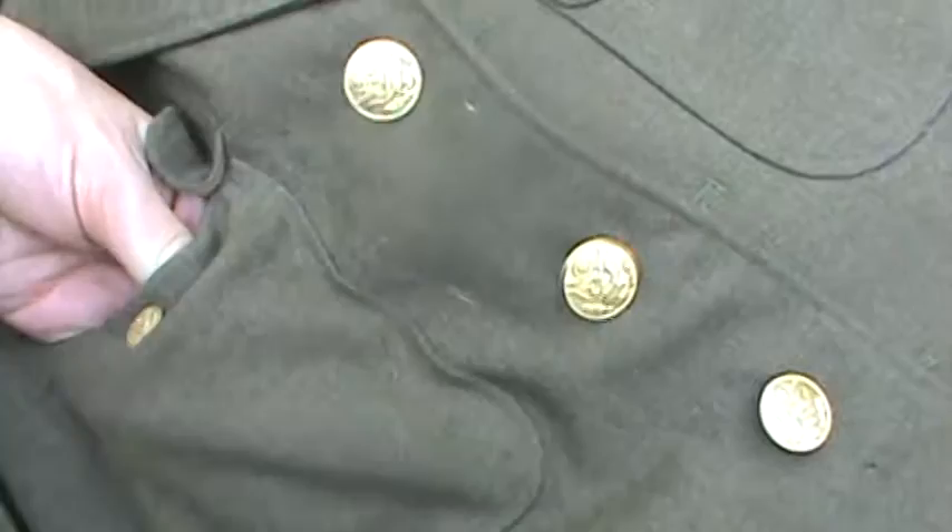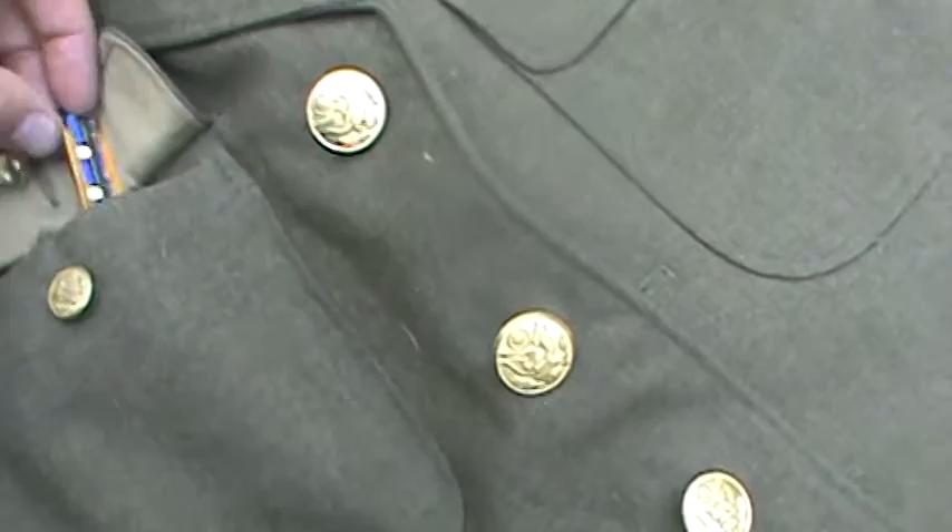Dress uniform. This doesn't have a patch on it — I used to have an airborne patch on there, but since I only had one, I put it on my M43 jacket. I've got the tunic, tie, dress shirt, trousers, the whole shebang. And then for airborne I've got my unit citation in there.